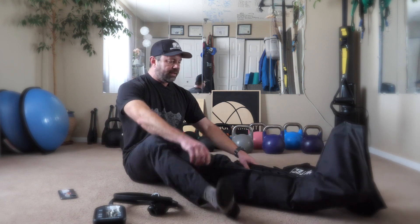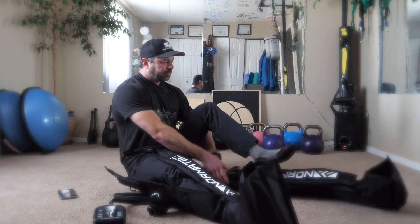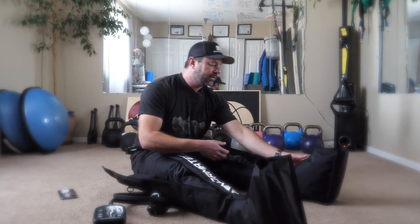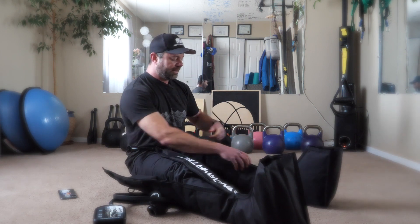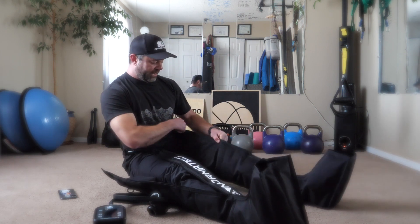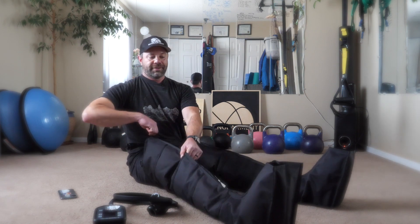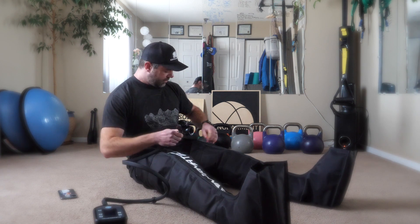Put your legs in — do it like this. As you can probably see behind me, these are the fitness tools I use: kettlebells, the TRX, and body weight. Zip it all the way — trust me. Last night, for example, I didn't zip it all the way for my wife and it creates enough pressure that it will unzip and causes a little bit of confusion. So do it right.